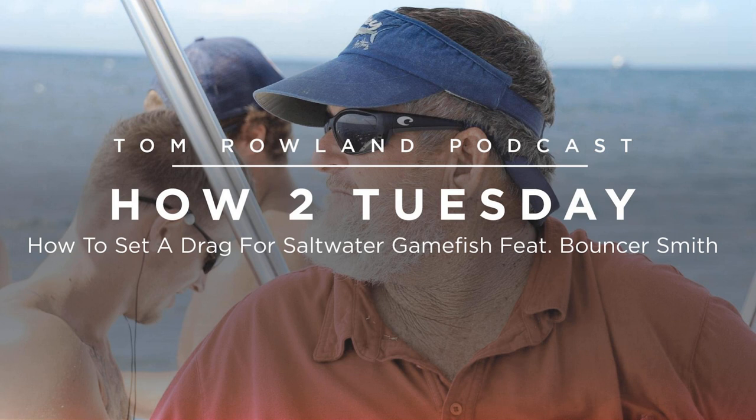Now you've set your drag at 20% straight off the spool, you know what your rod looks like when it's bent correctly, and you know to back off the drag when the fish is running really hard, and to loosen it if you get low on line. When the rod's bent too much, tell them to back off the drag a little. Not bent enough — take the drag up a couple of clicks. All those things will help you catch more fish. That's worked for Bouncer for 52 years, and knowing your rod is really important to help guide others.